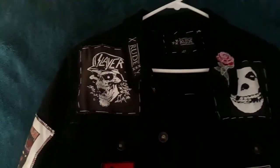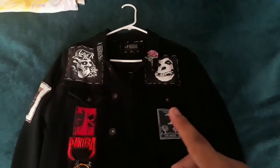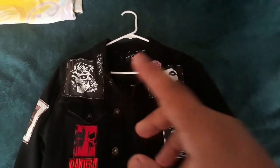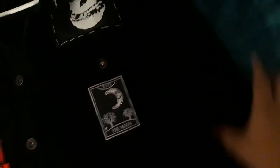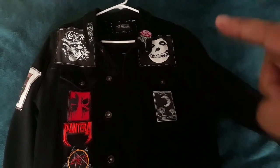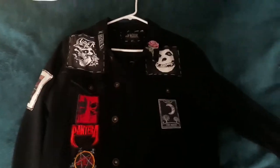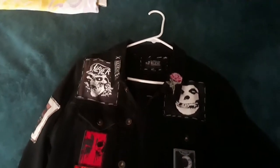Before I get into the patches, this jacket I got at Hot Topic. It has a function on the sleeves — you probably can't see because it's all blacked out — but the sleeves actually come off. They are zip-on; the sleeves can zip on and off. The thing I like most about this jacket is that I can wear it in the summertime just by taking off the sleeves, and when it gets cold I can put the sleeves back on. It even has a hood attached to it, but I took it off.